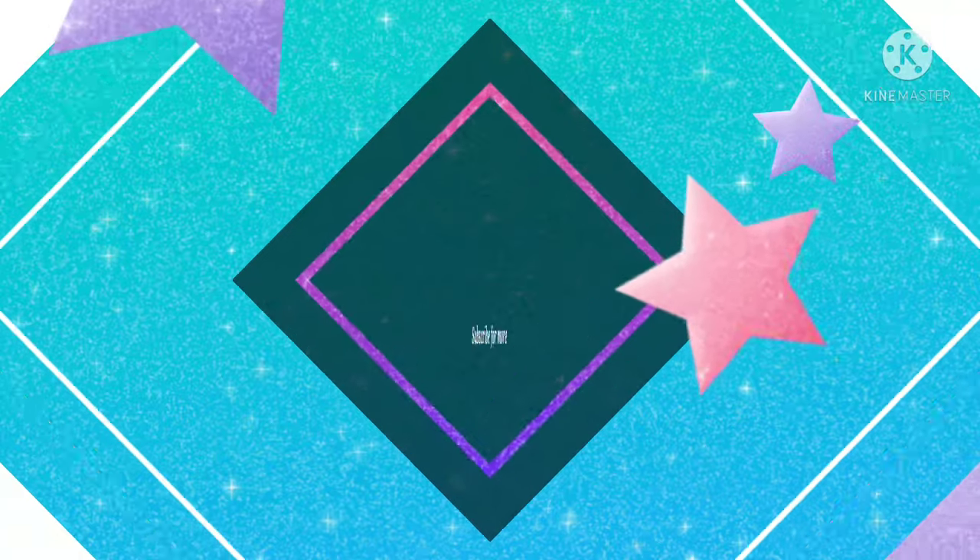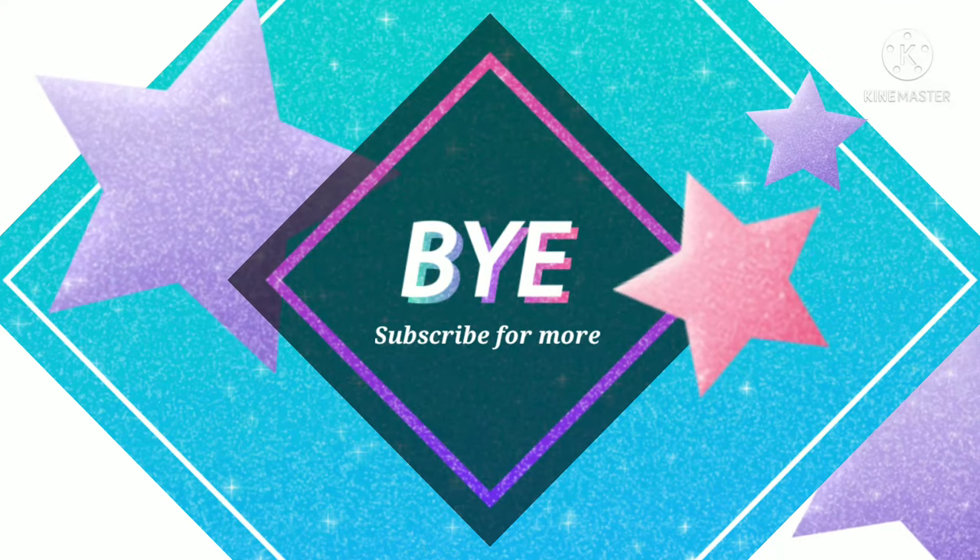If you like this tutorial, don't forget to subscribe and press the bell icon for notifications. Thanks for watching.